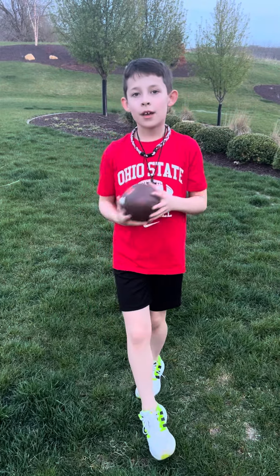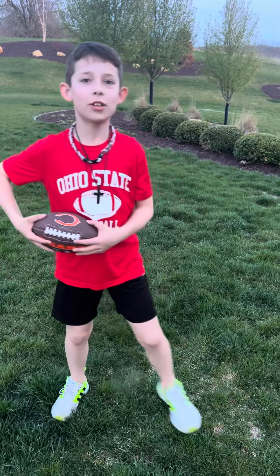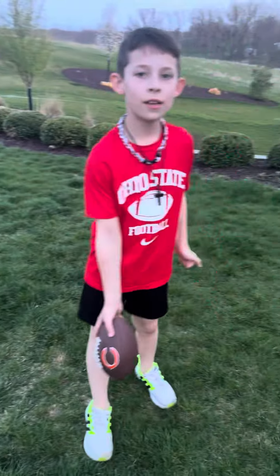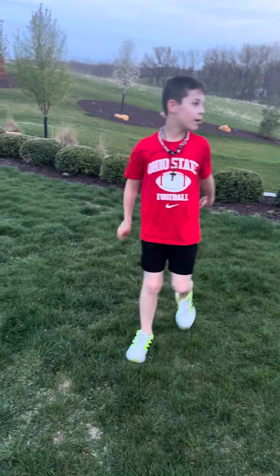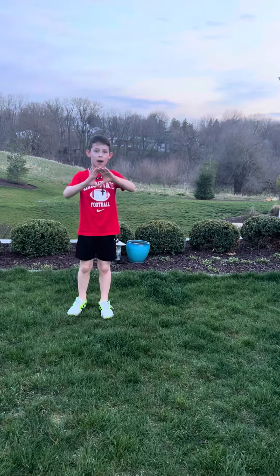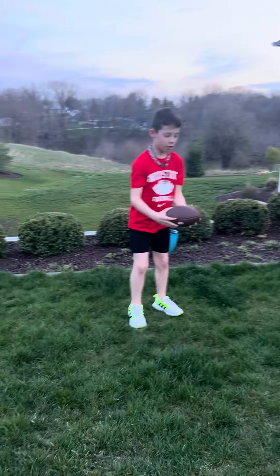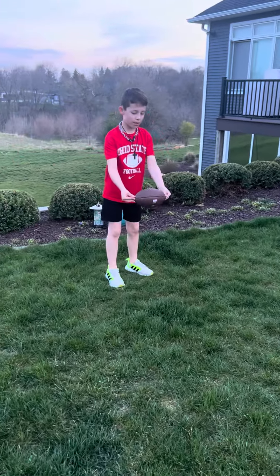You get in a position where a snapper comes in — hike — and then you take the ball and hold it like this.